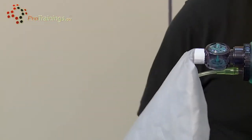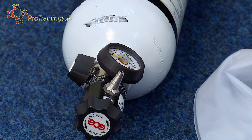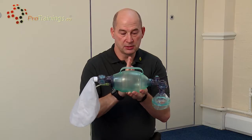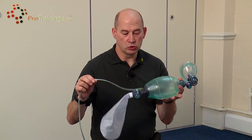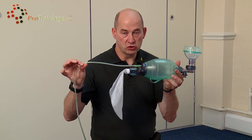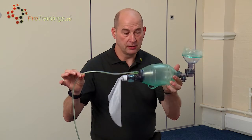There is then a plastic bag at the back which fills with oxygen from the cylinder. This bag fills the silicon bag, and the silicon bag fills the patient. There is also an oxygen port to take oxygen directly from an oxygen cylinder to drive the bag.